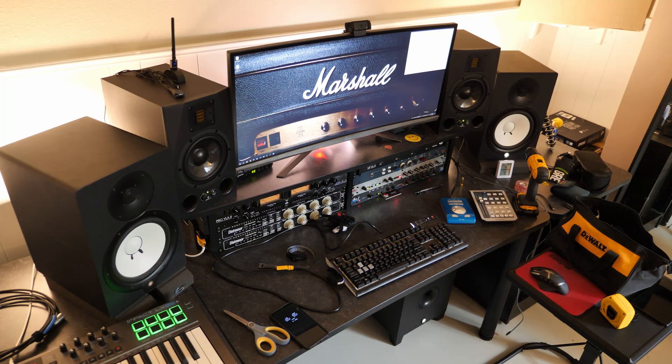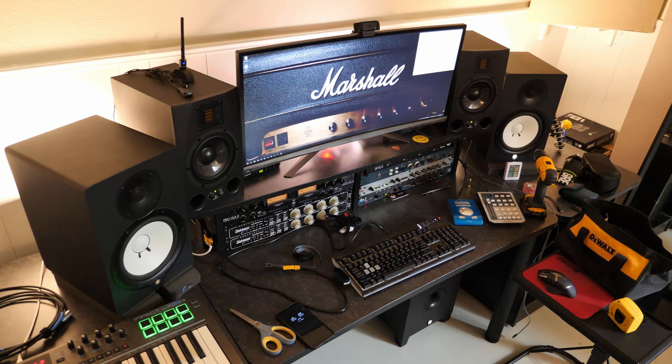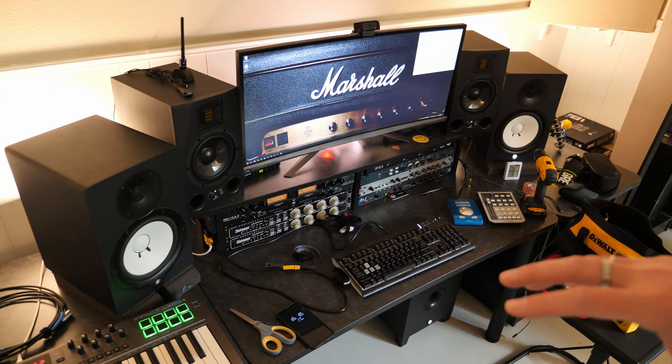I also got the desk scooted into its kind of long-term position. I'm not exactly sure if it's 100% even from end to end, but it's pushed all the way against the wall. I'm considering that its final resting place — I'm not going to get too persnickety about exactly where it's at. I just wanted it against the wall, which opens up a little bit more floor space, given the drum set is in here taking up a big elephant-sized footprint.